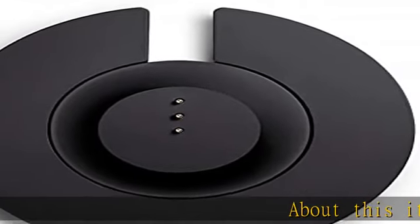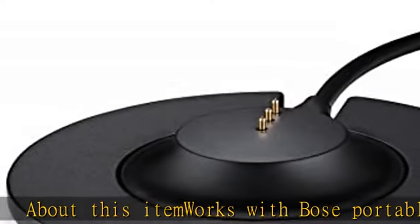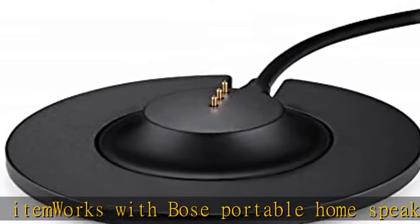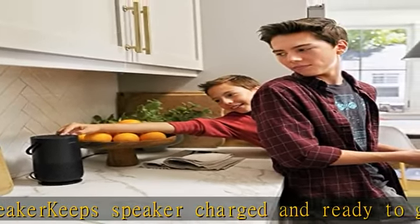About this item: works with Bose Portable Home Speaker, keeps speaker charged and ready to go, serves as a convenient home base for your speaker, lets you play music while charging, uses power cable included with Bose Portable Home Speaker, sold separately.